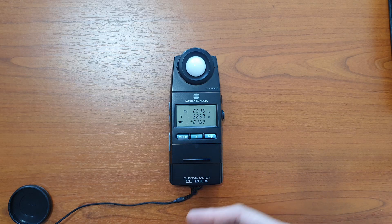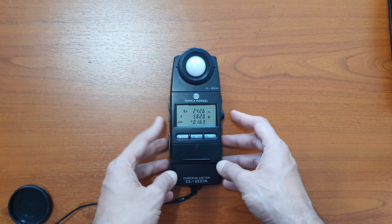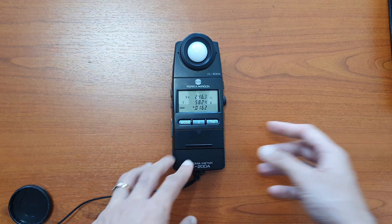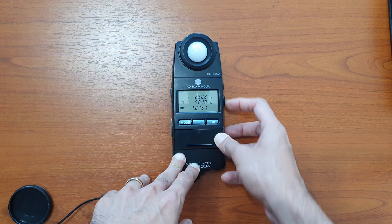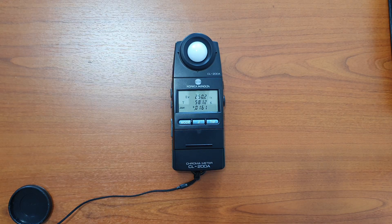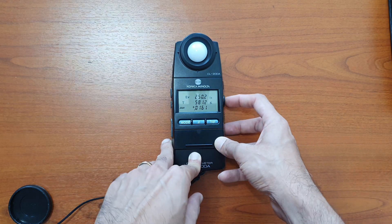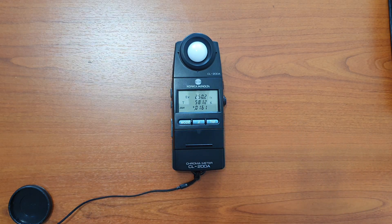In terms of application, bring the CL200A directly under the light source, press hold to stop and record the measurement. Then press hold again to continue measurement, and bring it to a different light source or location.